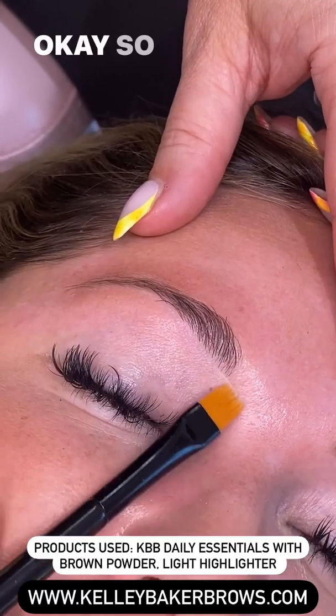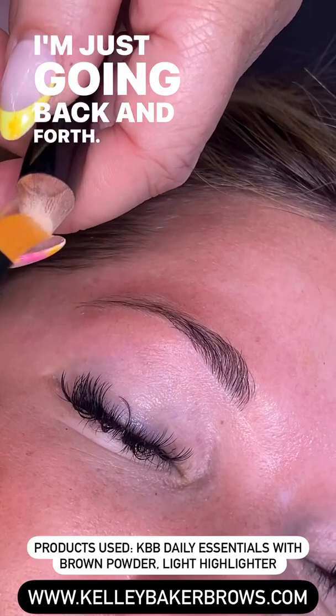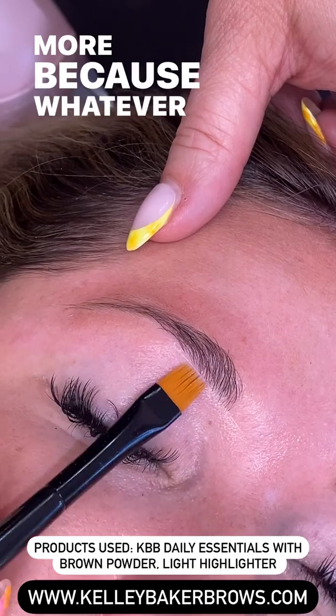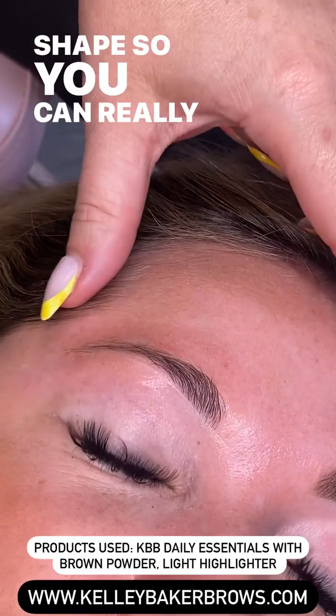I've never done a voiceover before, so here we go. What I'm doing right now is taking my smudge brush, just going back and forth, taking a little swipe of the highlighter. Remember, less is more — whatever you put on the person's skin needs to blend in. I'm going back and forth really thin, just to create my shape, so you can really see where we're going to fill in above the line.